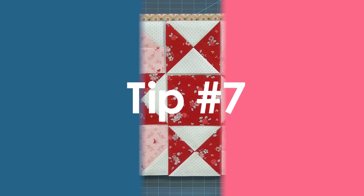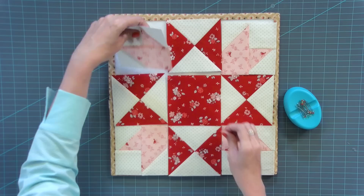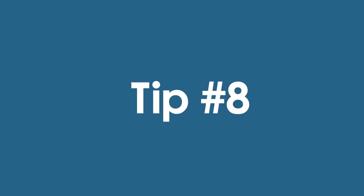Tip number seven, I can't emphasize enough: pin, pin, pin. We talked about using nice thin pins at the beginning, but as you are piecing a block, you want to pin — that's going to keep all of your fabrics in place and keep everything together. Definitely pin your blocks as you piece.